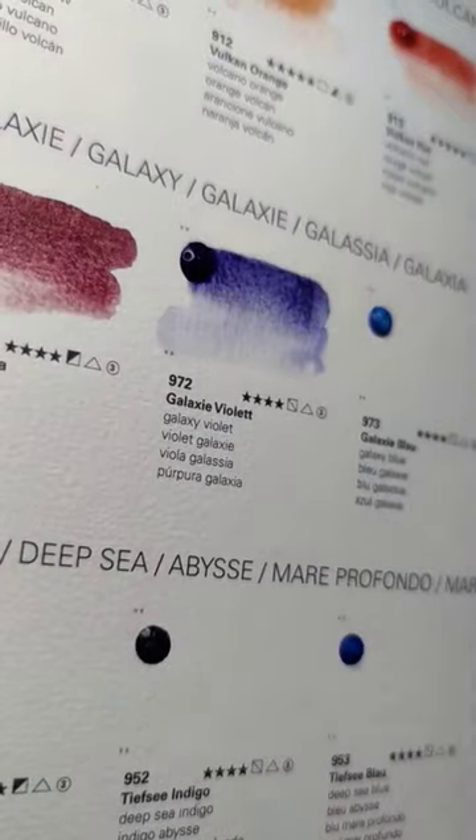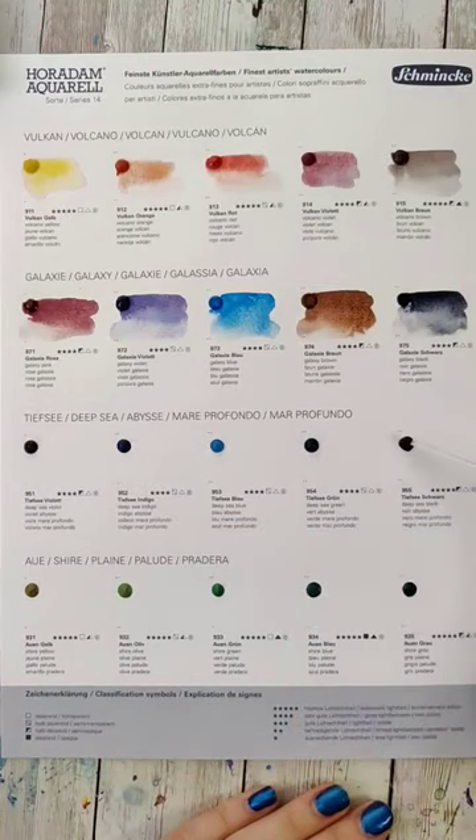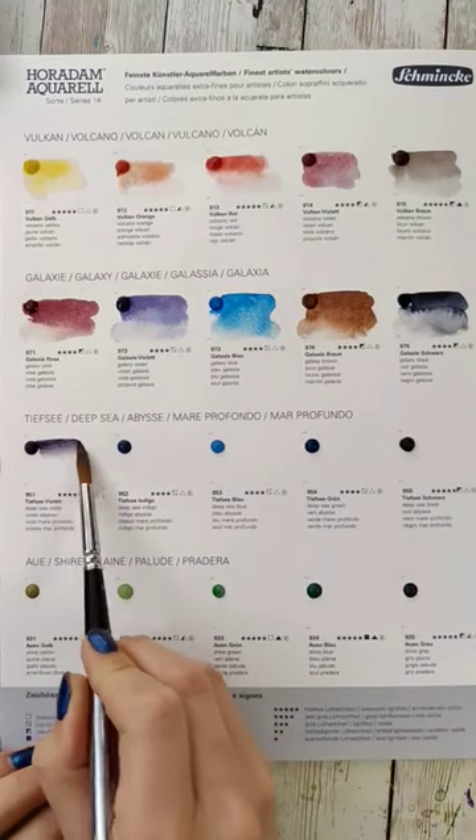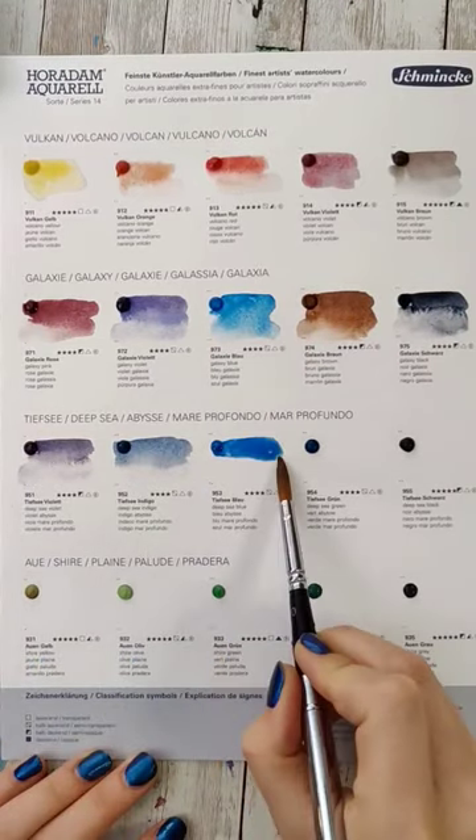Granulating watercolors are basically ones that settle out and you can see a lot of the particles, which can be used for really fun effects in different types of paintings. Specifically the shimmer ones — some of them actually settle into two different colors to give you extra special effects.